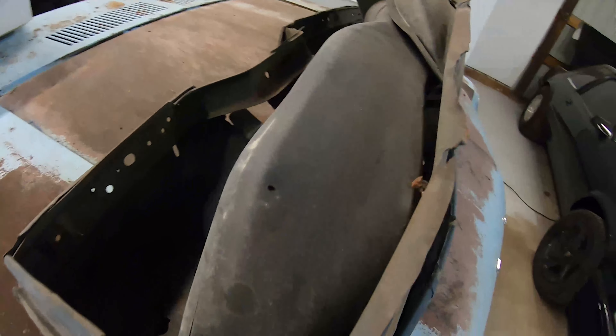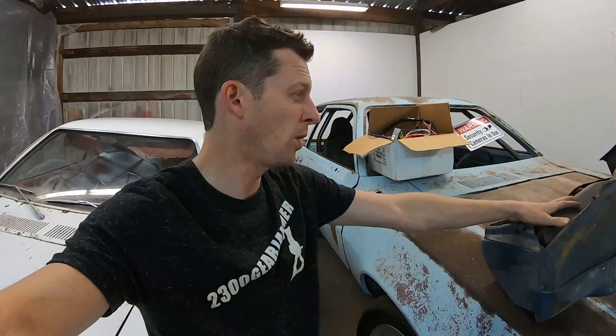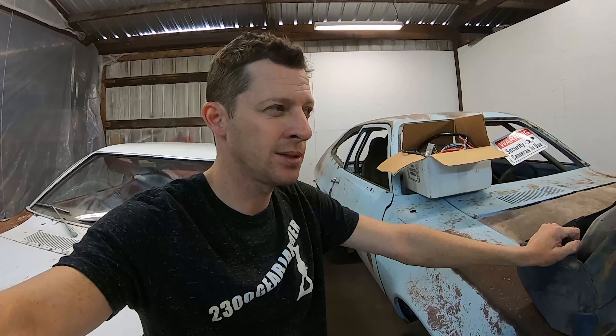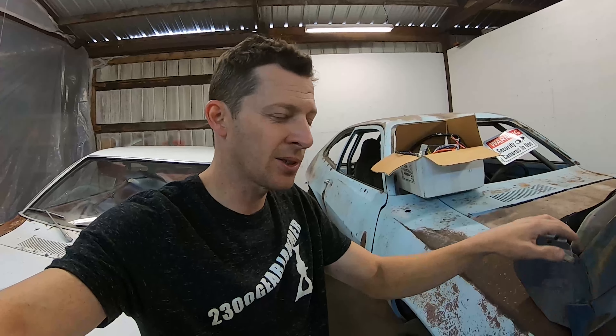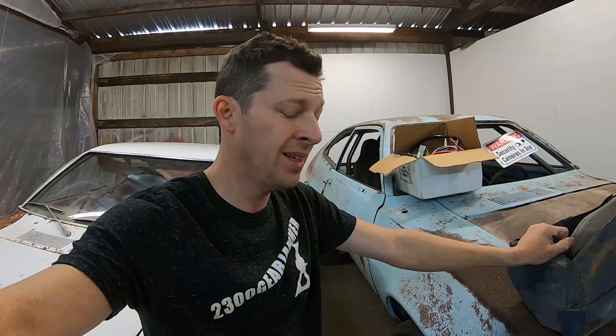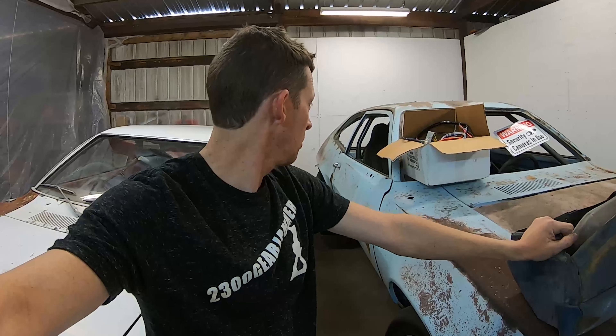I'm pretty sure a squirrel is going to come out of it. I weighed this dash on a bathroom scale and it's about 15 pounds with the metal dash, dash pad, one duct, and maybe a squirrel or two. A fiberglass dash is three to four pounds and about $400 — now they're outrageous — and I don't like the flat tin-looking dashes. I still want it to look as much like a '77 Pinto as I can without spending thousands of dollars, so we're just going to work with the steel dash for now.